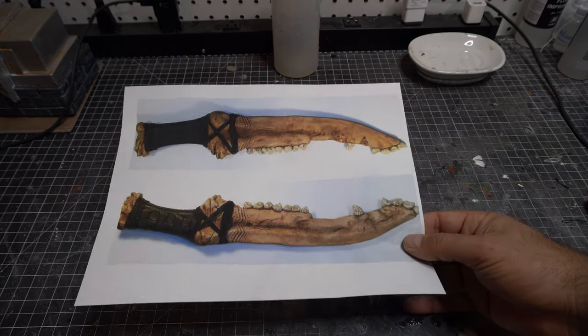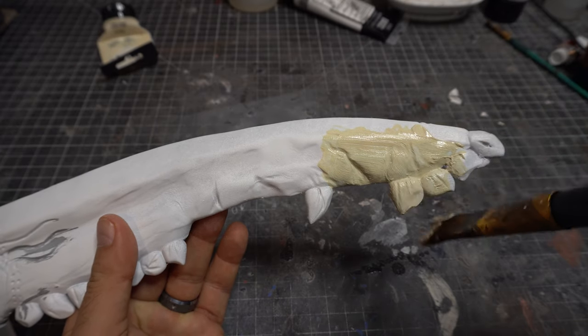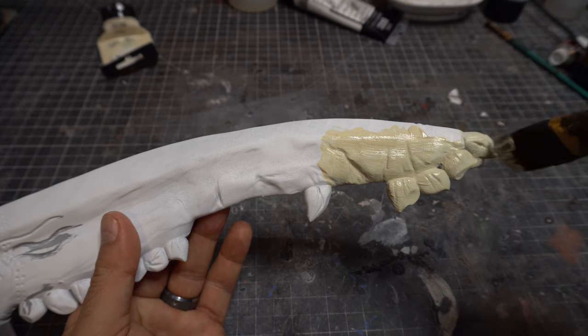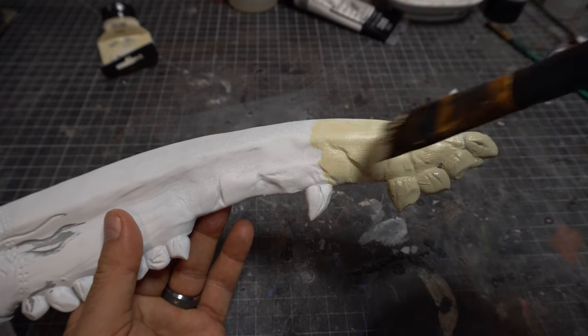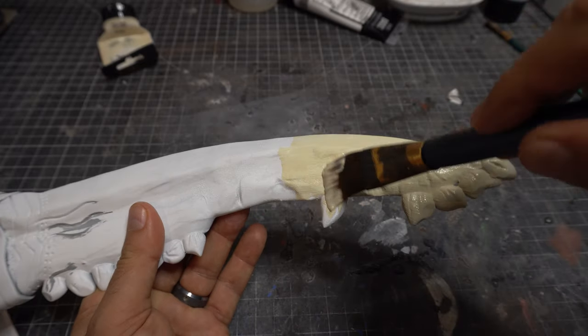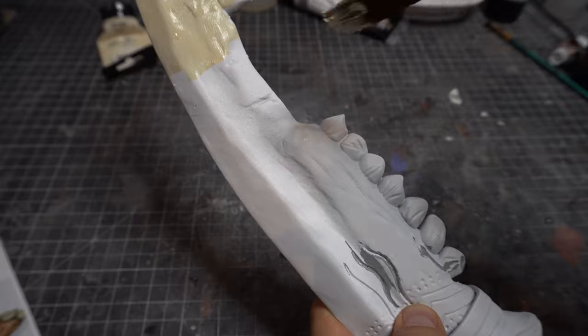I always use a reference. I start with a sort of ivory paint that I love — you can see it's gone. This is just cheap acrylics; if you want to know what I use, it's in the description below. I don't buy anything fancy when I'm painting models or props like this. Cheap acrylic paint works perfectly, and it is cheap.